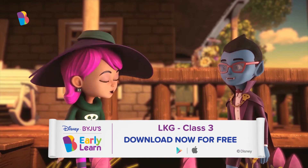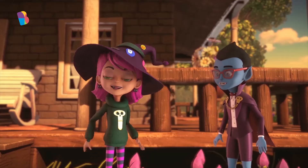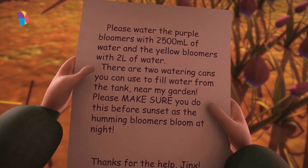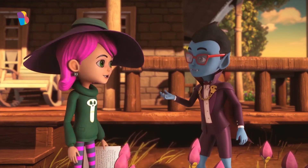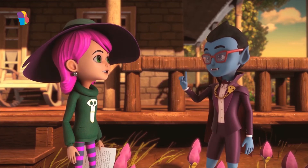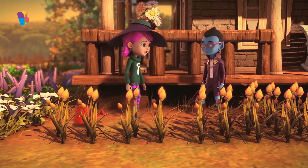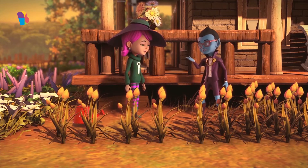We're not done yet, though. What about the water for the yellow bloomers? Yes. The note says that we have to water the yellow bloomers with 2 liters of water. Two liters of water are 2,000 milliliters. So, this time, we just need to fill the 2-liter watering can once. Now, we just have to wait till the moon comes out. Let's come back after sunset.